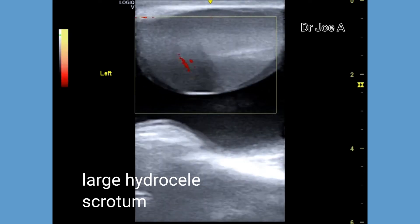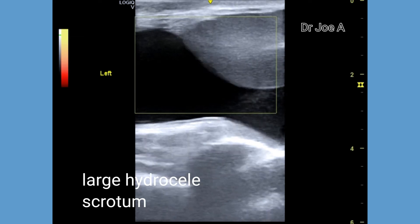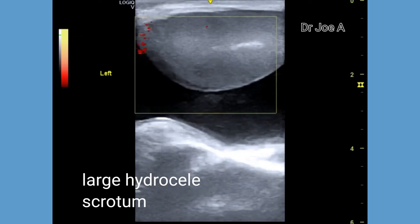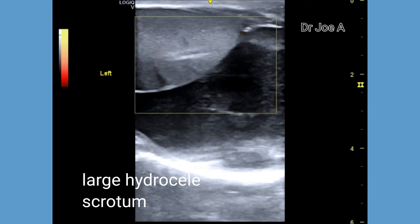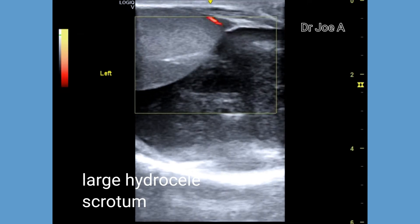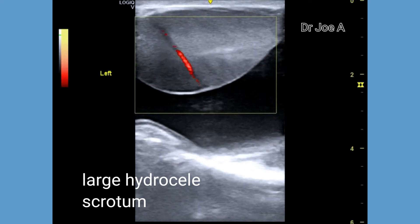A minor surgery is usually sufficient to correct this problem. Power Doppler ultrasound shows normal vascularity of the left testis, suggesting that there is no significant inflammation of the left testis.